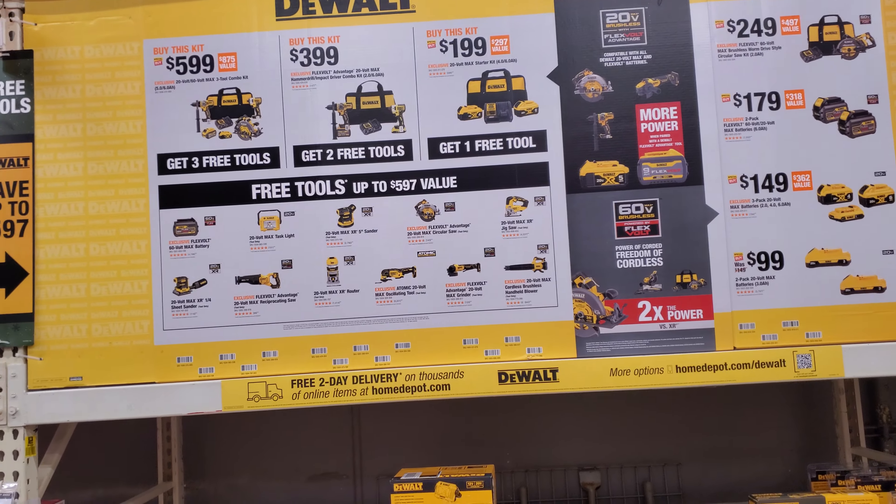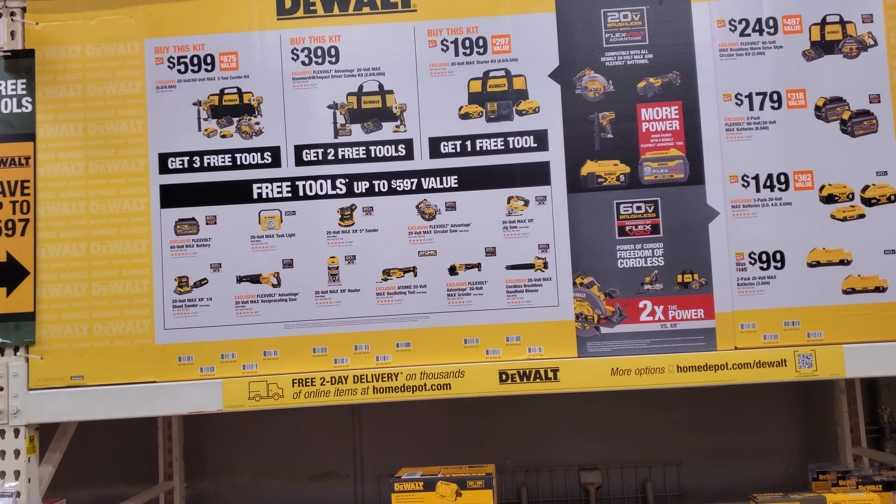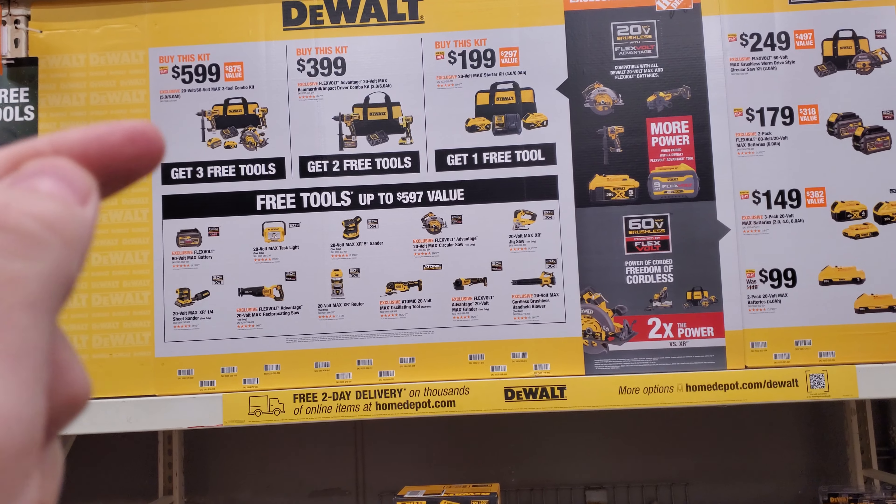All right guys, we're here at Home Depot, so I'm gonna break down these deals and let you know if they're actually good or not and let you know what's going on with these tools.